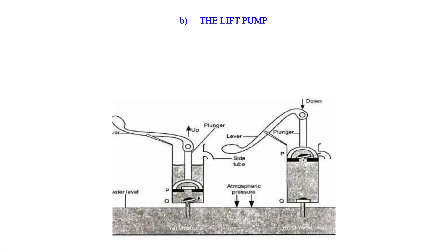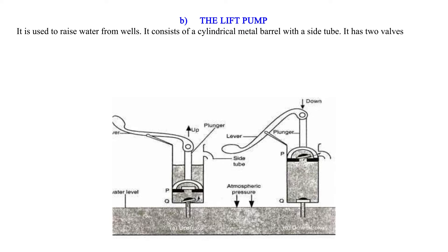The Lift Pump. It is used to raise water from wells. It consists of a cylindrical metal barrel with a side tube. It has two valves, P and Q.